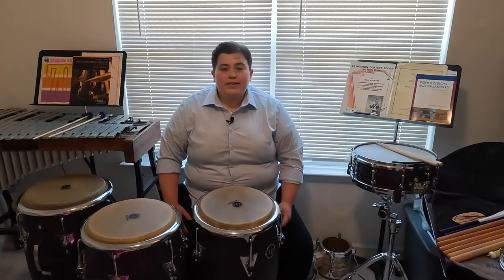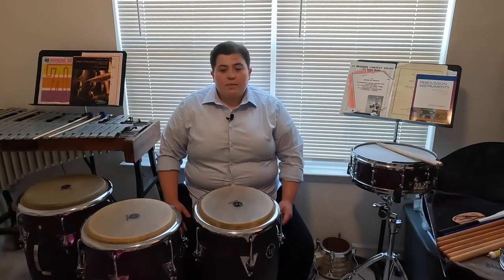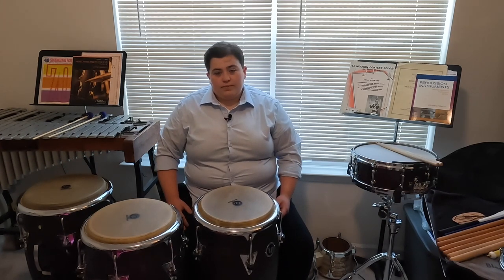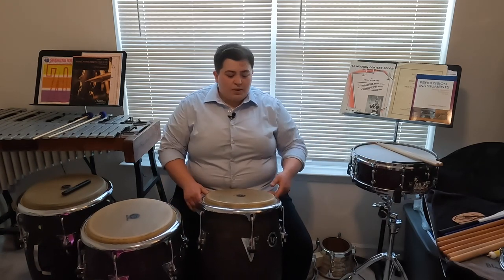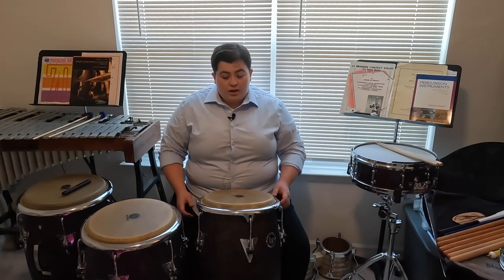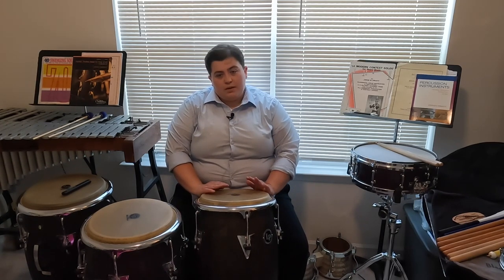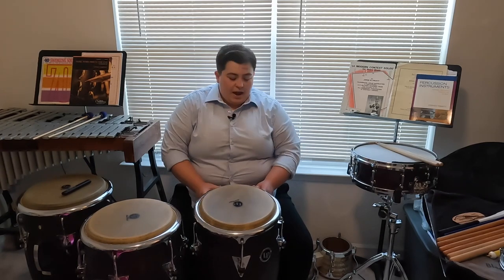Let's talk a little bit about how we set up to play our instrument. For congas and djembe, they have a very similar setup. The angle of the drum and the body is what we're going to talk about first. We want to angle the drum forward so that it's facing away from us and not towards us. This is similar to how you might set up on a concert snare drum — we don't want the angle of the wrist to inhibit our technique.